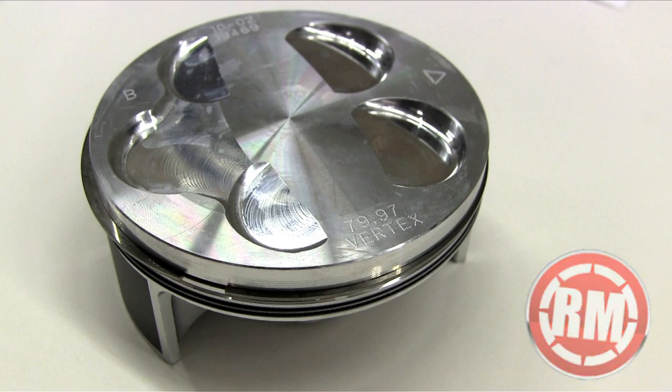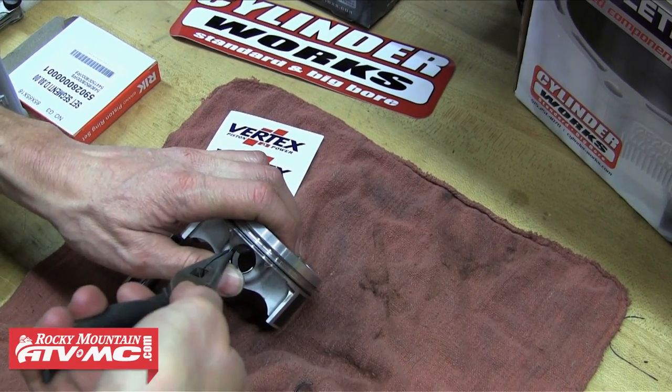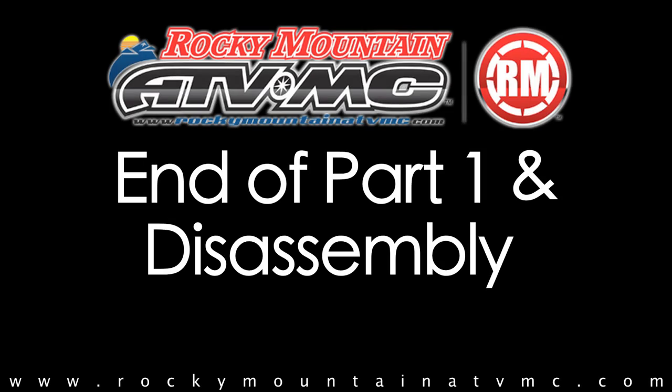The last thing we're going to do to get this piston ready is install one of the piston circlips into one side of the piston. We just rotate the clip up into place — you don't want to bend the circlip at all. And that does it for part one of this top end rebuild.